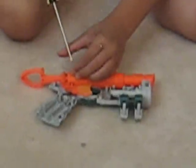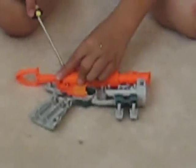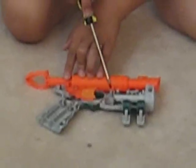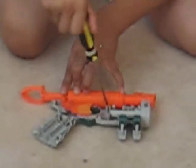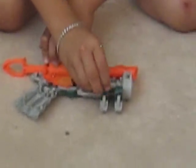First put this thing in, and then next up you just want to screw it back in. It's good now. These things you can take out if you want to, but I'm not going to because it's too complicated right now. You can take it out and glue it to the sides.